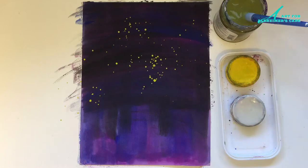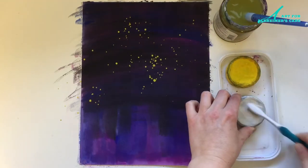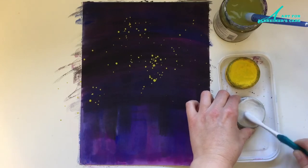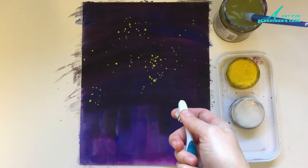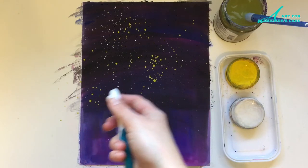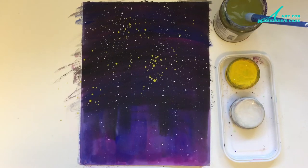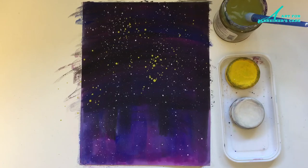Another way to get a splatter effect is with an old toothbrush. This is a little bit more messy and you have to make sure that you rub the bristles in the right way — from the outside and then towards yourself. Because if it goes the opposite way you end up wearing the paint rather than putting the paint onto the paper. But it is fun to mess around with the toothbrush and the paint as well.